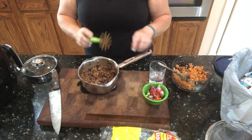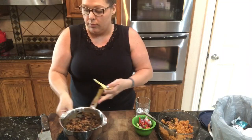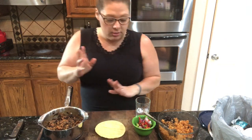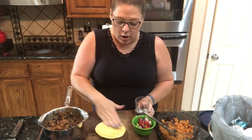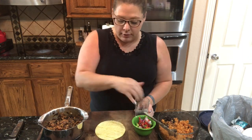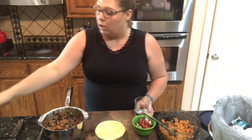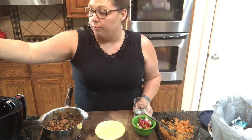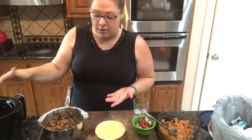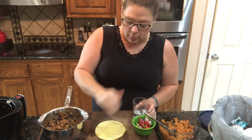Now I'm going to get the tortillas ready. I'm going to put a little bit of water on each tortilla because this helps keep it from cracking when I roll it up. I've already got my air fryer out and I'm going to place them seam side down into the air fryer.